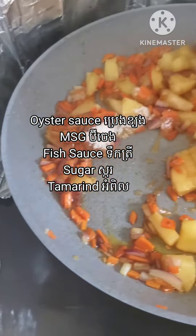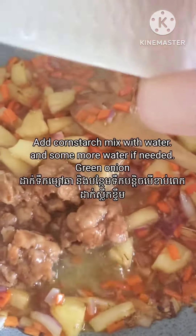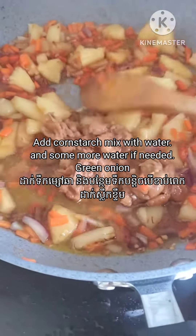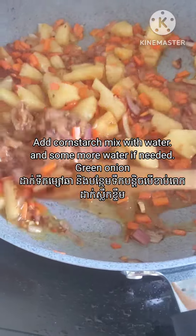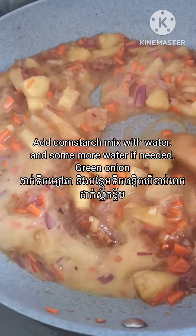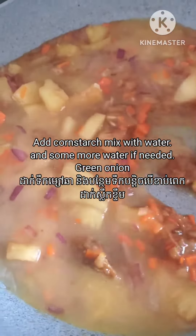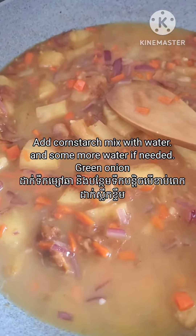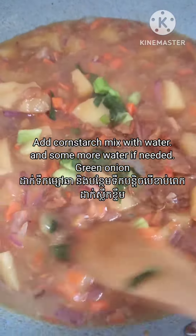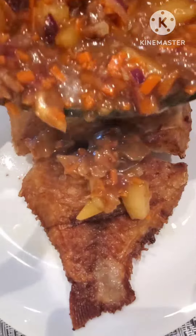Then I need to stir it until it becomes thickened. Then I will add a little bit of the mixture of cornstarch with water, then a little bit of extra water because it's a little bit too thick for me.